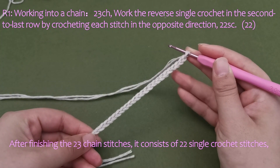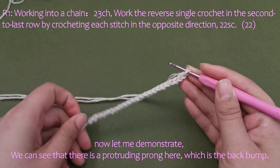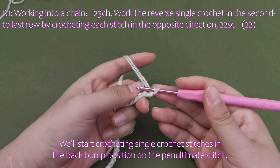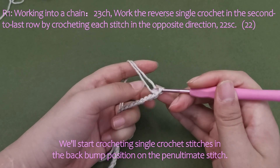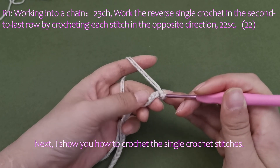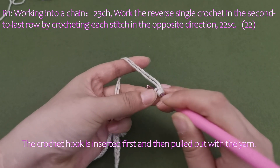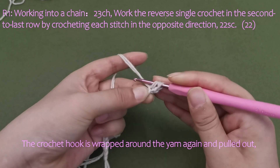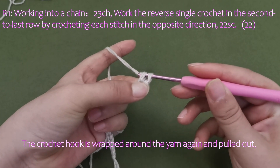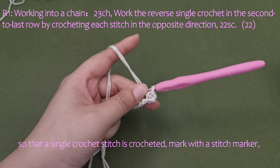After finishing the 23 chain stitches, it consists of 22 single crochet stitches. Now let me demonstrate. We can see that there is a protruding prong here, which is the back bump. We'll start crocheting single crochet stitches in the back bump position on the penultimate stitch. The crochet hook is inserted first and then pulled out with the yarn, then wrapped around the yarn again and pulled out, so that a single crochet stitch is crocheted.